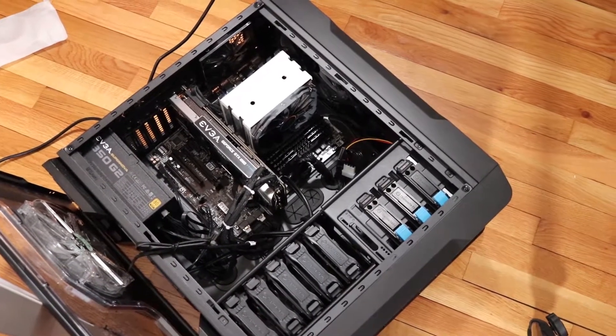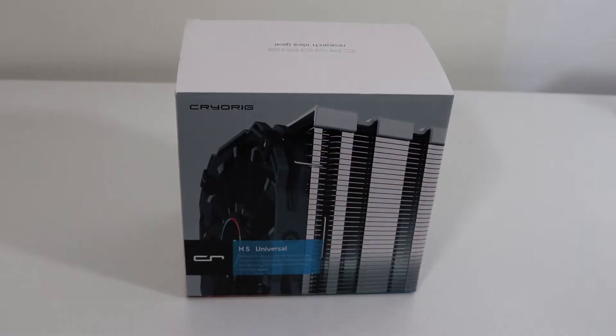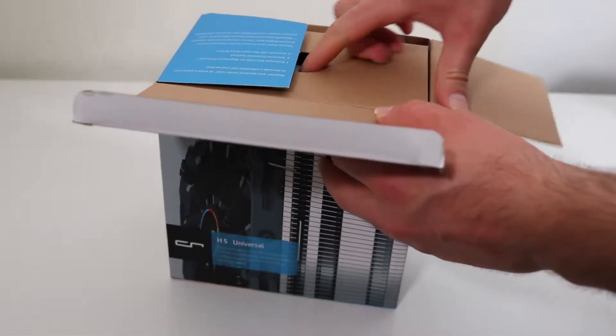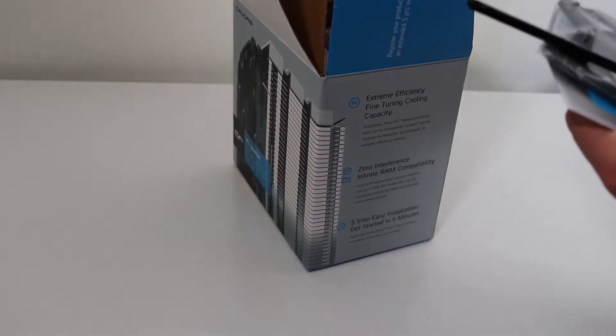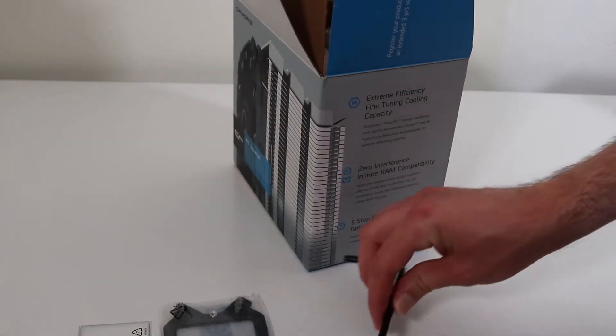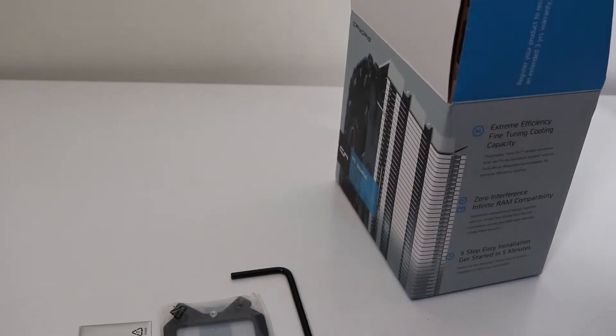That CPU cooler is called the CryRig H5 Universal, and it's called Universal for a reason. The only dimension you have to worry about is making sure your computer case can accept 160mm tall CPU coolers. This CPU cooler will have absolutely no issues dissipating heat from either Intel or AMD, up until you get to the point where you decide to take an Intel i9 processor and aggressively overclock with it.